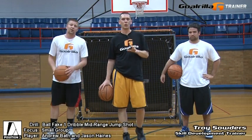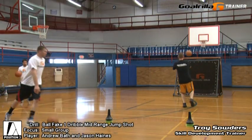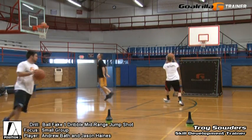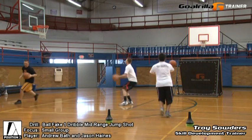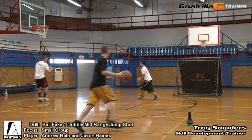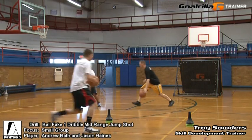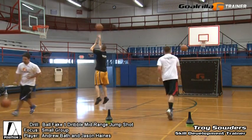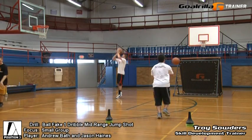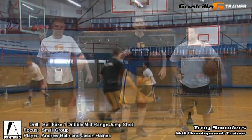All right, that was the ball fake one dribble jump shot from mid-range. As you can see, from a small group segment it allows you to get a nice intense workout working with multiple players — either your guards, small forwards, or just a post-season or pre-season workout where three guys want to get together and work on the fundamental elements: approaching an offensive player, catching that ball, making sure you're in a nice athletic stance, getting that triple threat, ball faking, then exploding up right off your hips and shoulders, up into the mid-range area around the elbows, knocking down a jump shot. We want to bounce up going with our right hand and left hand. Go a minute to a minute and a half on each side and give yourself a nice solid shooting segment you can add to any workout. It's the ball fake one dribble jump shot from mid-range — small group segment using Gorilla's G-Trainer.